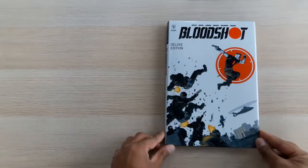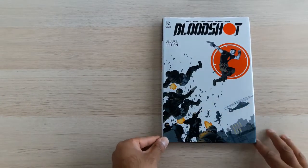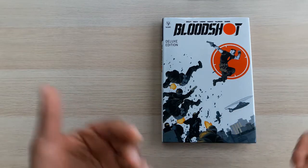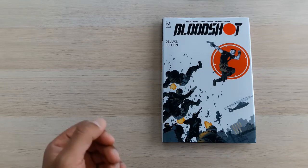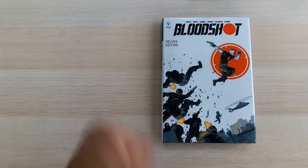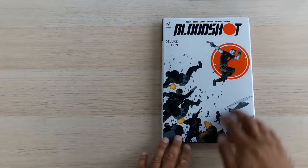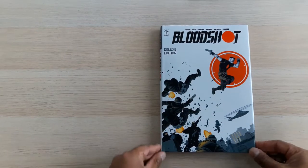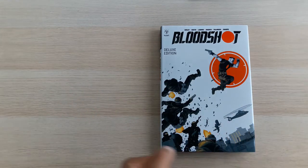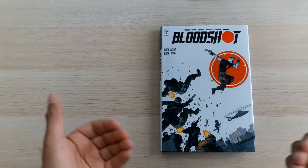In last week's video we talked about Bloodshot Rising Spirit, which wasn't a deluxe edition and frankly was a bit of a disappointment. But today we're back into deluxe editions and specifically we are looking at Bloodshot — no suffix, no subtitle, nothing else. I prefer to call this Bloodshot 2019 because this is the maxi series of 12 issues that ran from 2019 till 2021. This is what the cover looks like — we're looking at a slightly different cover than we've seen previously because this is the post-2018 era of Bloodshot.